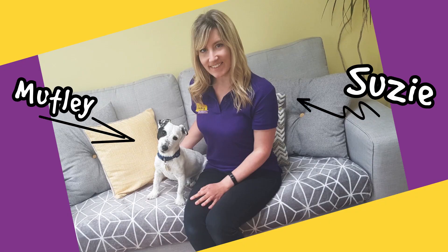Hi, my name's Susie and I'm the head coach at Darlington Dog School, and this is my little dog Mutley. Today we're going to teach Mutley to pop his paws up onto this cardboard box.